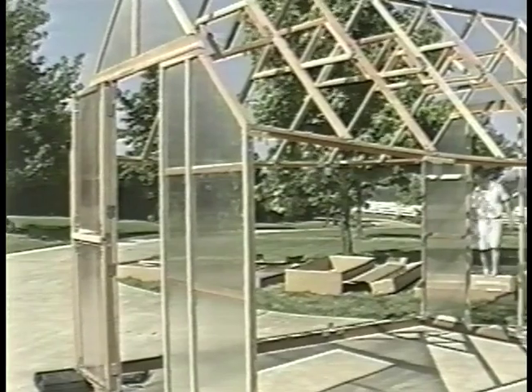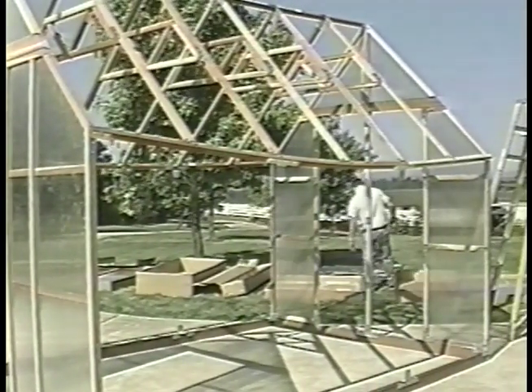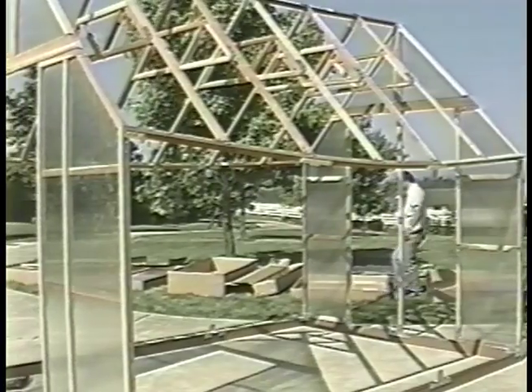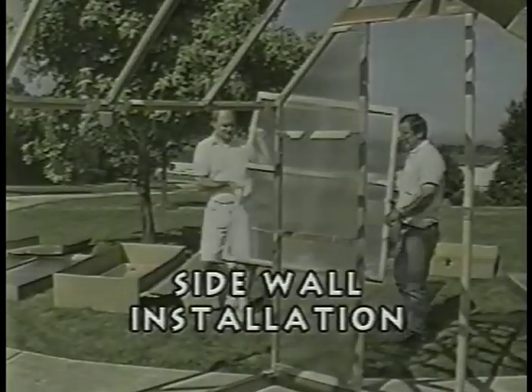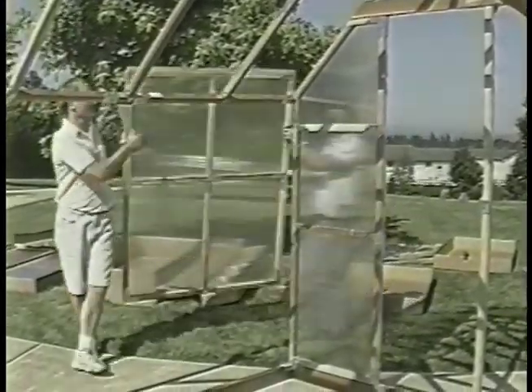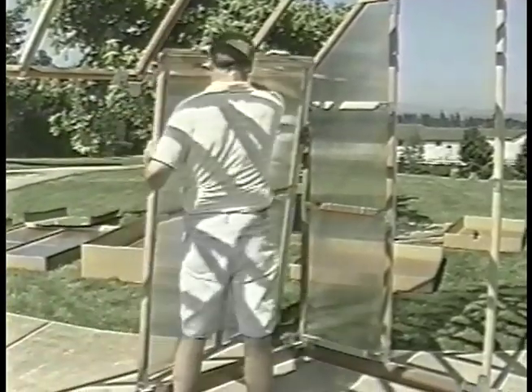At this point your garden house should look like this. The sag in the roof ridge and the sidewall top plates is natural until the side walls are put in place, which is what we'll do next. From box number one, locate five side wall panels and the six side wall panels from box number five. Take one to the assembly site — the wall panels are all identical. With the metal connectors facing in and the metal angle connectors at the top, slide the side wall panels snugly over into position.